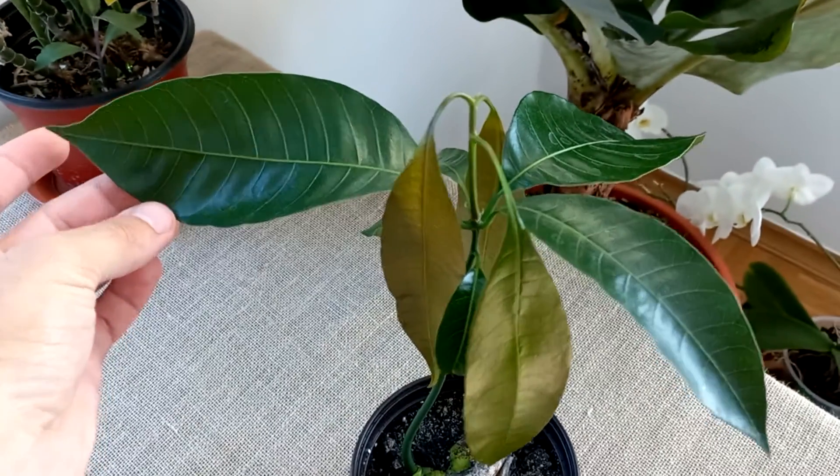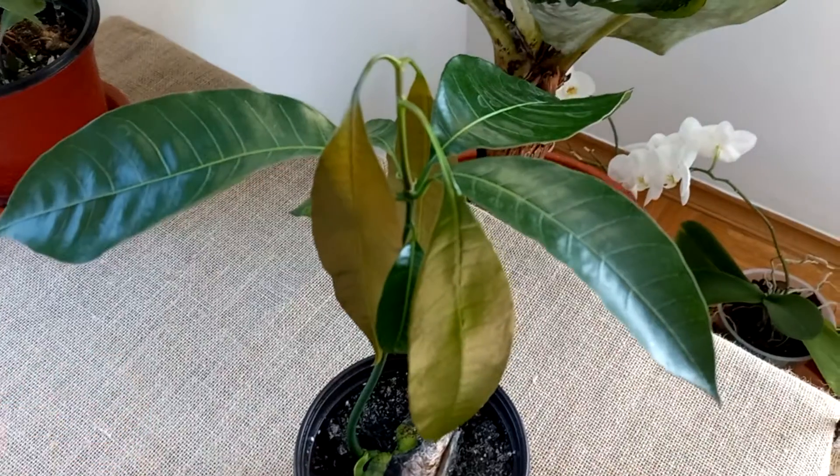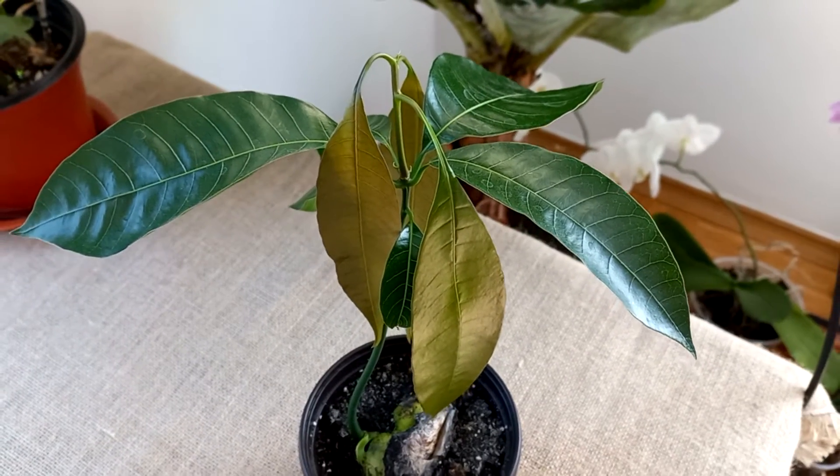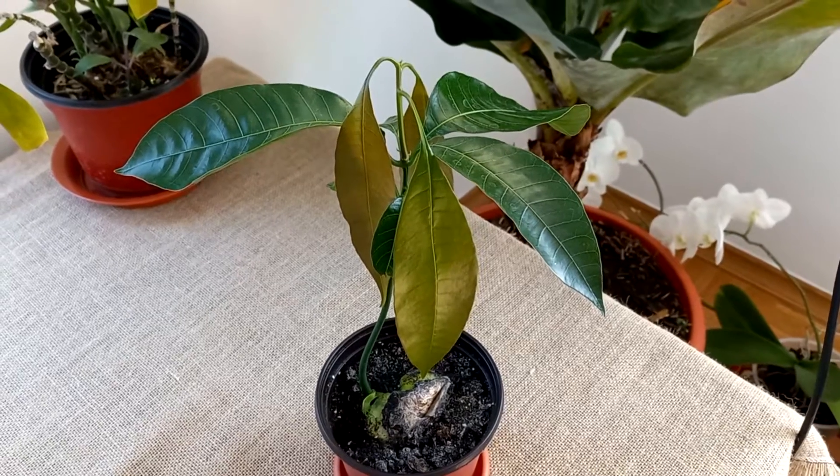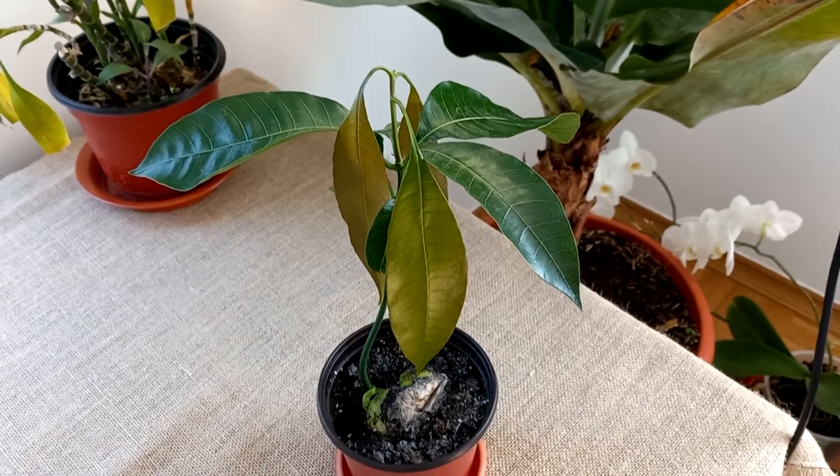As you can see, a few weeks later they will turn like these leaves. So beautiful looking, the new leaves, and growing three new leaves.